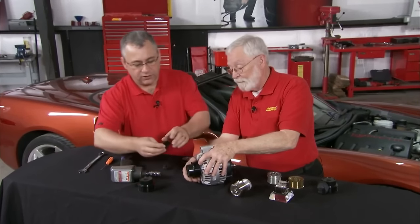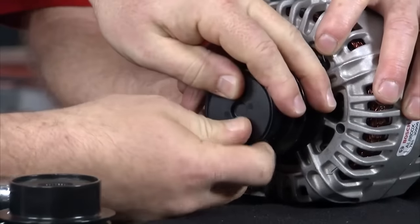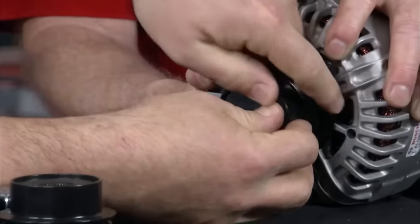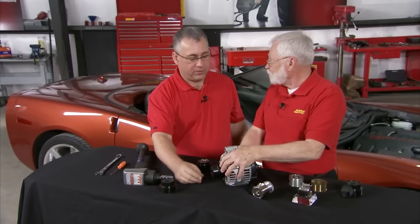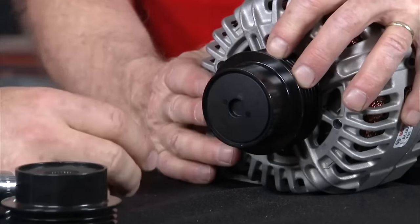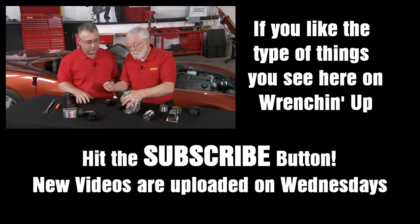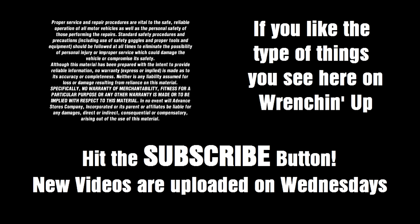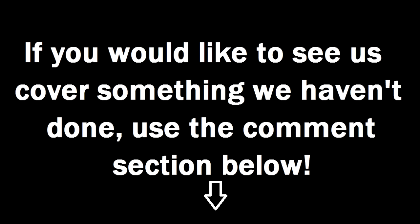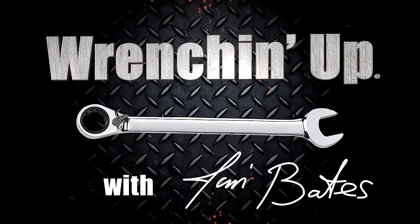That was easy. What's next? You need to put the dust cap back onto the part — just snap the cap into the front of the pulley. The purpose of the cap is to keep contaminants from getting inside of the pulley, as well as keeping the grease inside of the decoupler for its longevity in the field. It looks like Litens has provided everything we need to make this a quick, easy, and profitable repair.